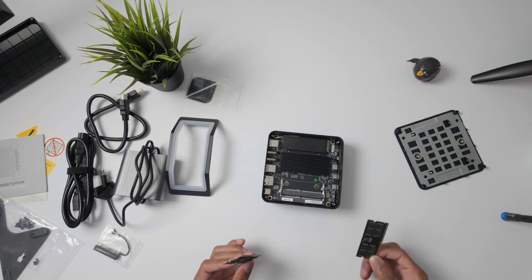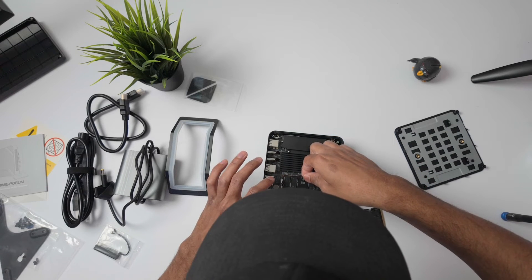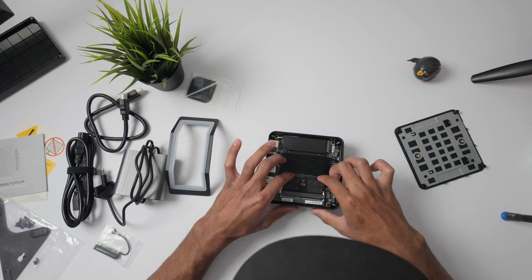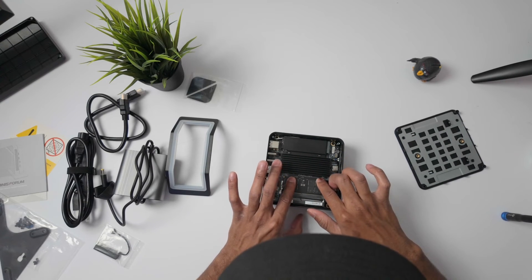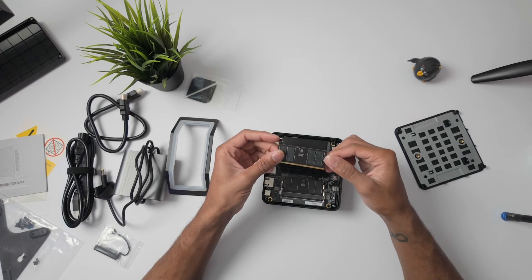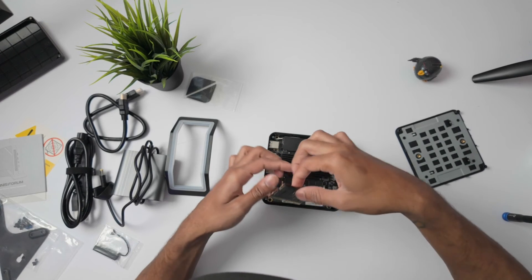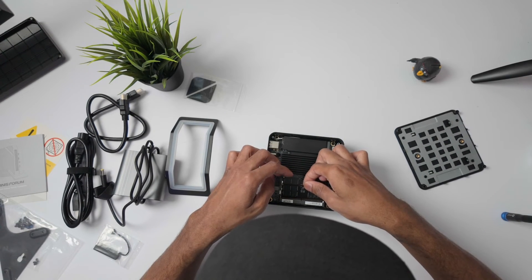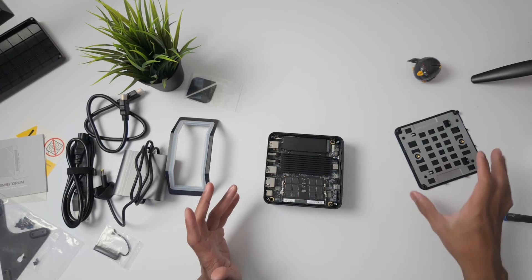I'll go ahead and show you what the RAM installation process looks like. I'll do the bottom one first since it's easier to access. Go ahead and plop it in there. What you want to do is force it in until you hear it click — well, maybe it doesn't click as much as I thought it would, but now you can push it down and these pins will automatically lock it in. I'll do the exact same process for the other one. If you're curious which way to line it up, I just go with how it looks like it fits, and go ahead and plug that in until it snaps. Then push down and you're all good to go.